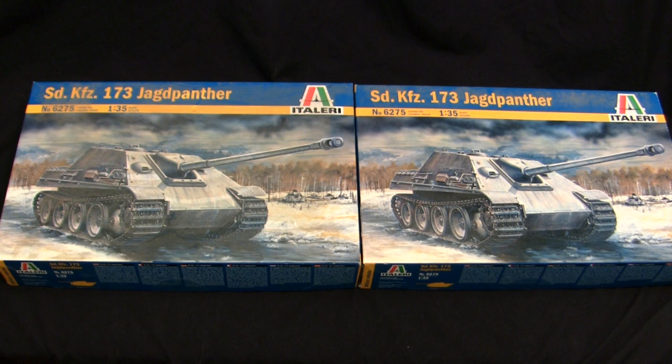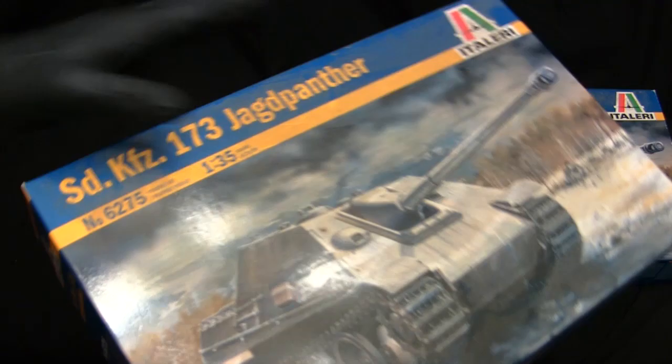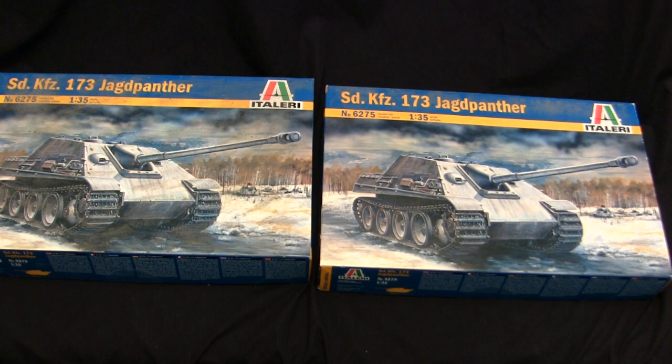Here are the models at the start of the build. For the base starter kit, I'll be utilizing two identical Jagdpanther tank destroyer kits from Italeri. Just like my last double feature video where I utilized two Tamiya M113 FSB kits that were sitting in the stash for a while, this video is going to be basically similar. Both of these kits were sitting in the stash for basically another 10 to 14 years or so, so it's about time I finally get to them. Which definitely explains why there's just so much filth on the surface of the box.